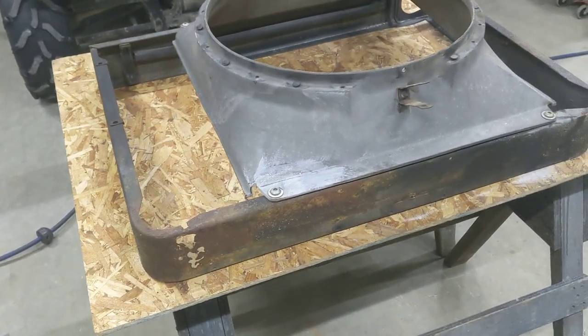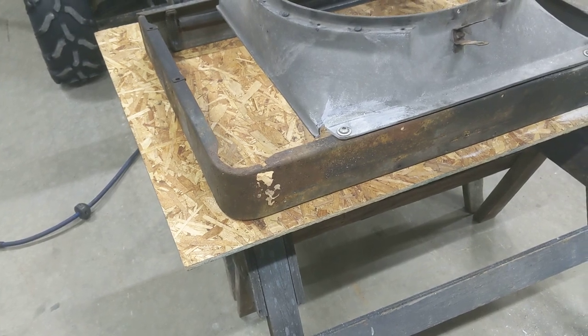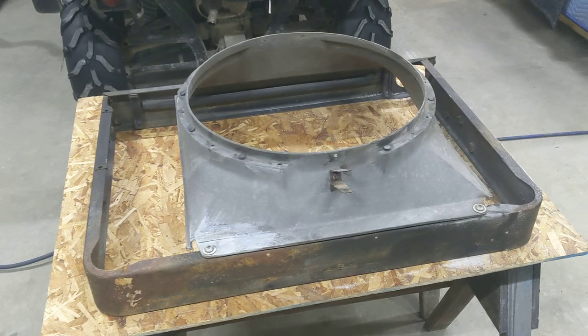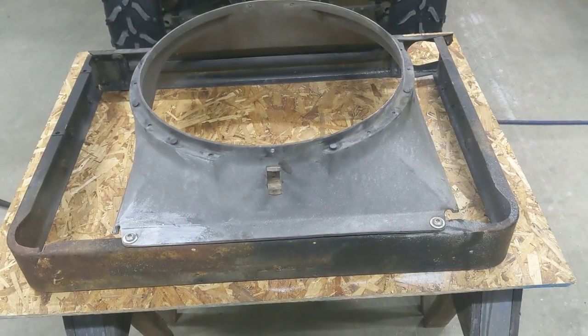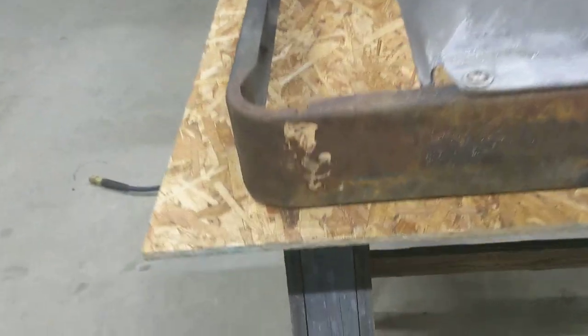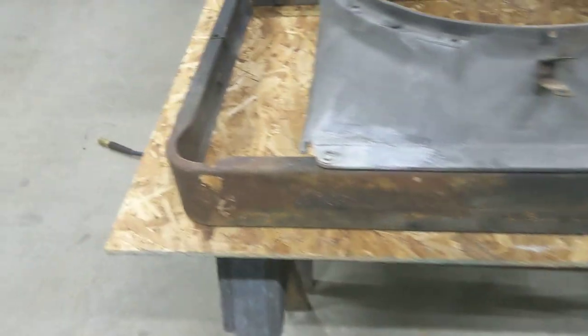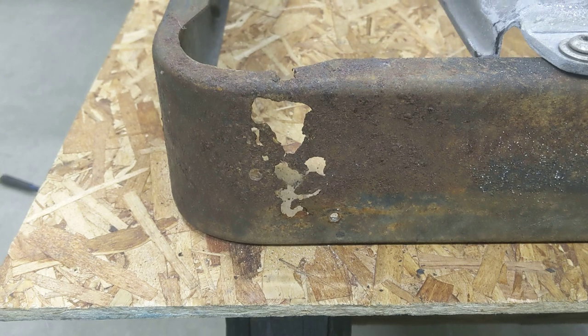Hi everybody, it's Mike with the 1974 GMC Motorhome. I'm going to do a little bit of rust repair. This is my radiator support, the core support, and you can see that it's pretty rotted out in this one corner. The rest of it's in pretty good shape, so I'm going to cut that metal out and weld in a new piece.